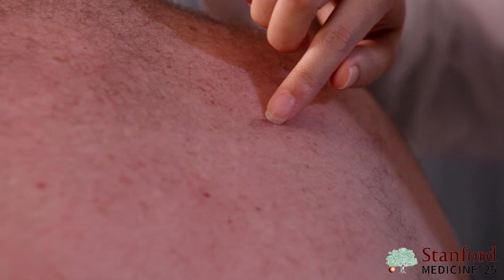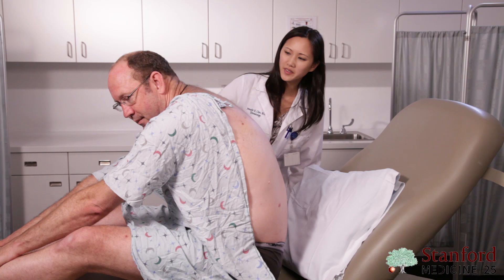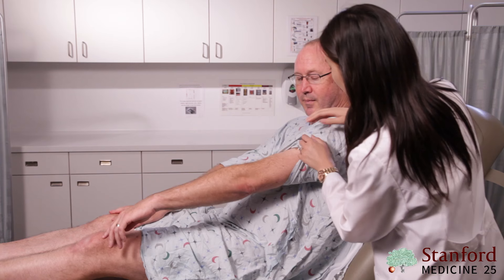Here you see a pink and brown symmetric thin papule with some central hairs. It's symmetric, it's one color, it's smaller than six millimeters. This is a normal mole. Let's move on to your arms.